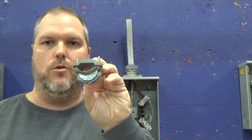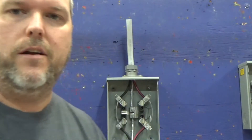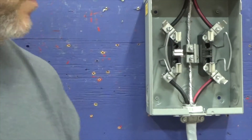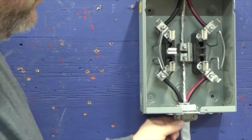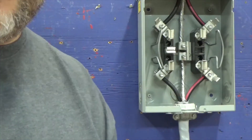Once that's done, you're going to want to install what we call an SEU connector — it looks like a Romex connector. You bring your SEU in and make your connection on your meter. Your connector goes in, you run your wire through, tighten down your screws, and then you land your wire.